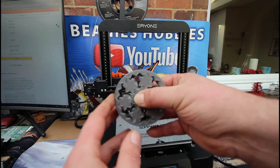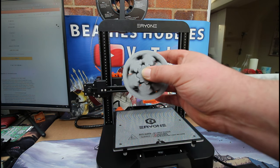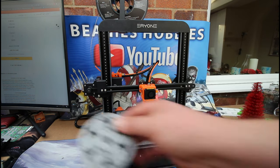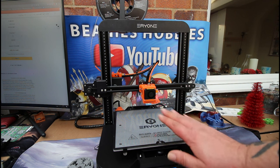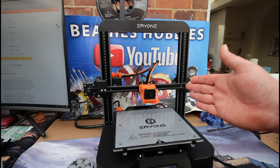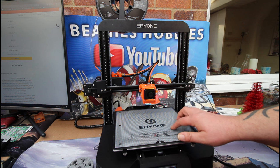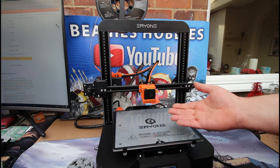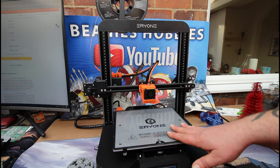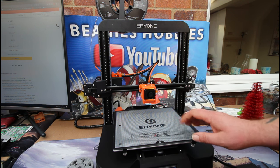This printer is working flawlessly and I'm very pleased with how all these prints are coming out. If you're just starting out, there's no bed leveling to do at all — just stick your card in and away you go. On a side note, if you're using Cura there are no built-in profiles for this printer, but the instructions tell you how to set it up, and the SD card that comes with it includes profiles to load into Cura.